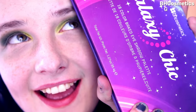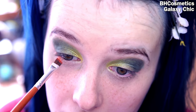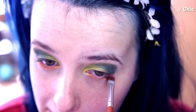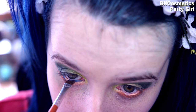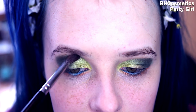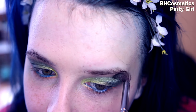In my BH Cosmetics Galaxy Chic palette I'm going to take the only orange I actually own, which is the Venus color in this palette, to go underneath my eyes, keeping in with the spring colors. Then back to my BH Cosmetics Party Girl palette — I'm going to get that bright blue. This is the brightest blue I own, so I love putting this on my waterline as an eyeliner because it looks fabulous.